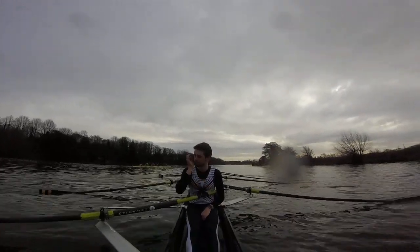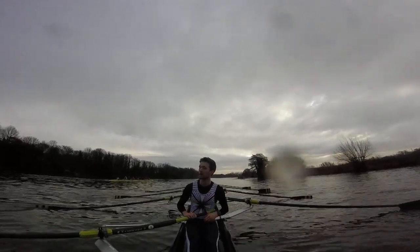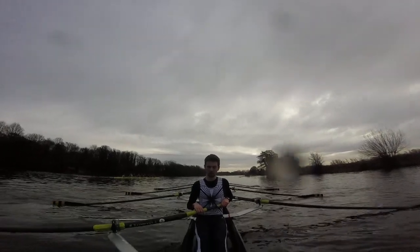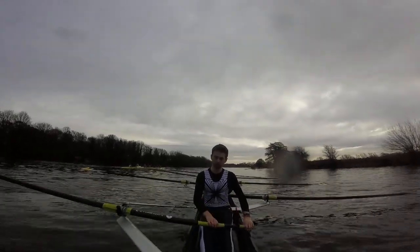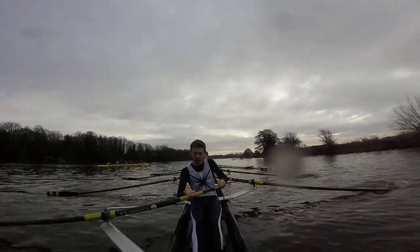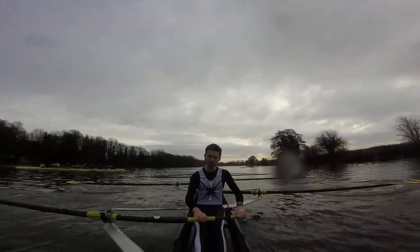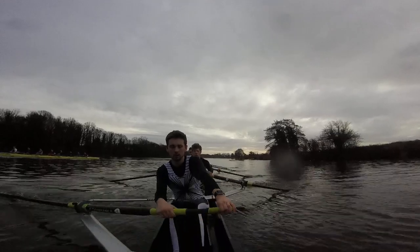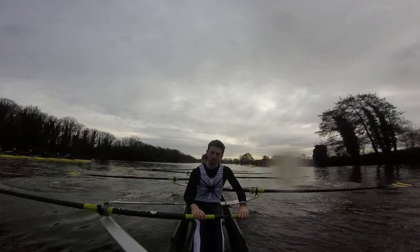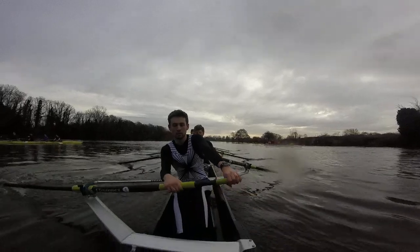Easy there. Full crew, backstops. Yeah, alright, setting off — they're starting up ahead. Ready, go. Hook, squeeze through. So right back on those early squares, next one, go. That's it, getting on those legs. 100%, go.